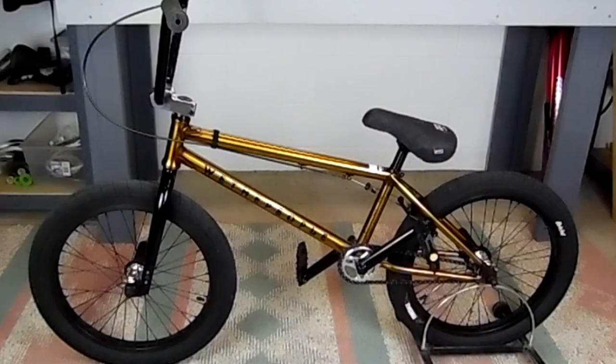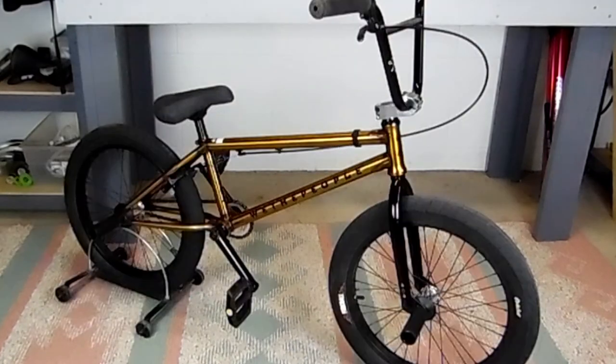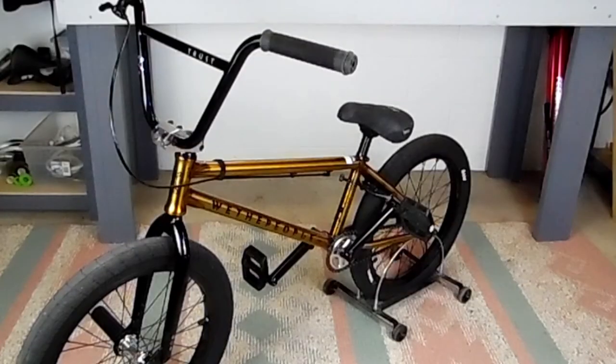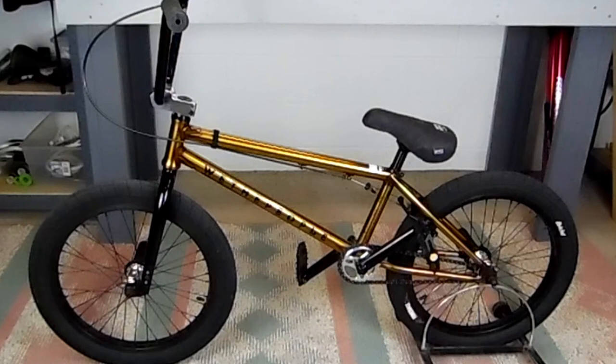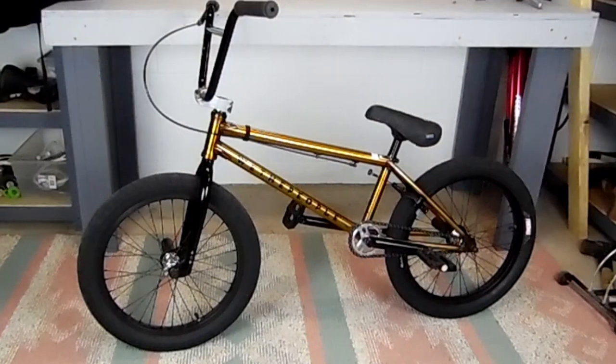And that wraps up our left-hand drive conversion. Thanks for watching. If you like what you saw, hit that subscribe button, support the cause, and I'll keep these videos coming. Some upcoming videos are going to be the removal and installation of individual parts in step-by-step detail. We're going to build a BMX manual machine and a manual machine 2.0, aka mega manual machine. I'll show you what's inside my street riding backpack and what you should have in yours. If you have any questions or suggestions for future videos, leave a comment below or you can email me.